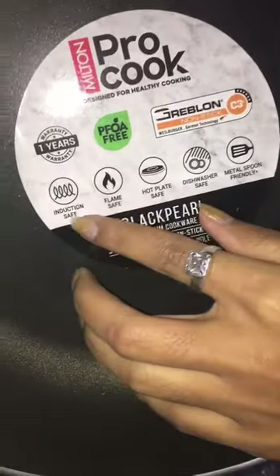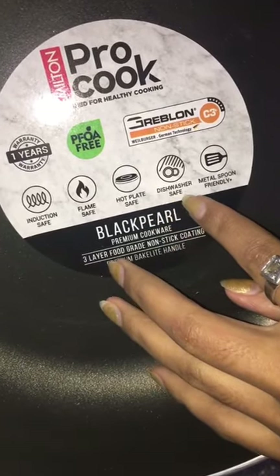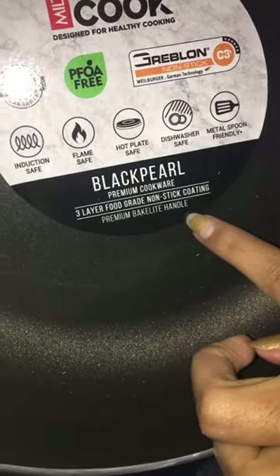Here we have a beautiful frying pan. It's totally safe for induction, flame, hot plate, dishwasher, and it's metal spoon friendly as well. It has three-layer food grade non-sticky coating with a one-year guarantee, and a premium backlight handle.